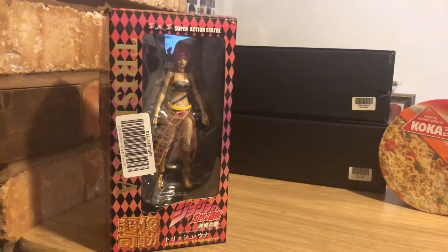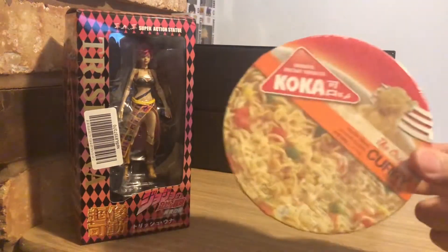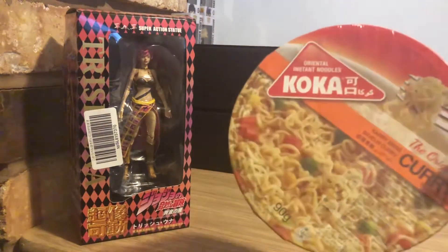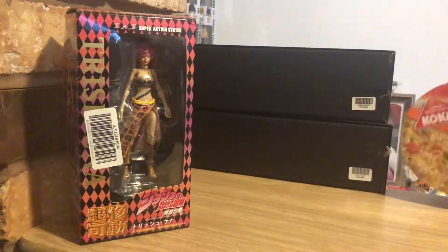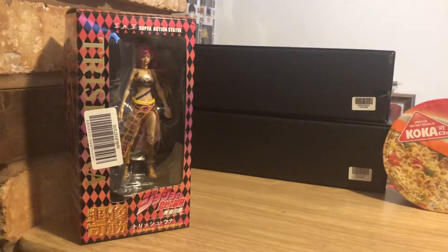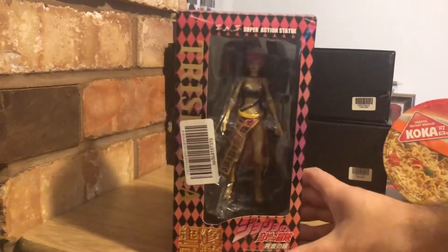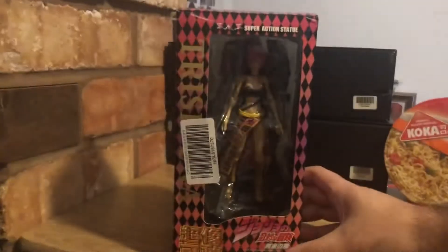Today's random item of the day is just a packet of random instant noodles — coca curry flavored. So yep, that's our random item of the day for no reason, and let's get straight into it. As always, we start with the boring stuff: the box.